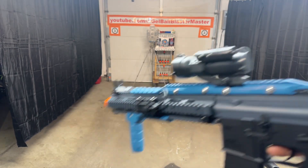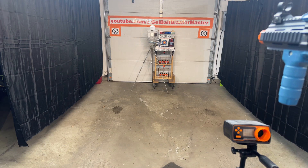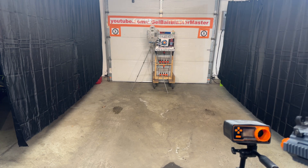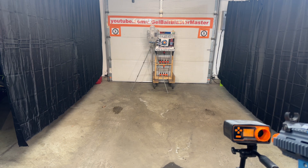Prime it right, and then let's start shooting. Getting a few shreds, but let's see where we're at for FPS. We're over 300 FPS consistently.